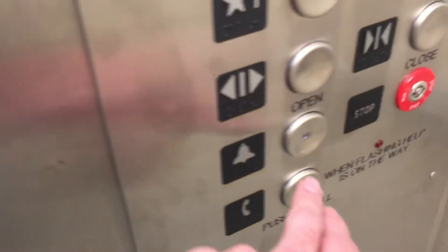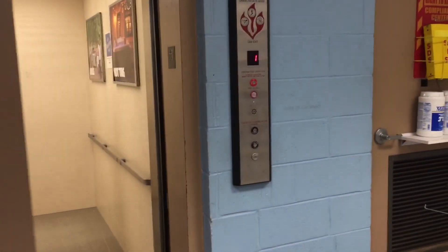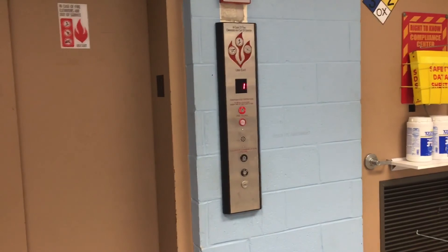Let me see what the bell sounds like. Yep, there's a regular bell. If you guys can't read the analog, it says 'elevator electric.' Interesting. There it goes. And that will be it.